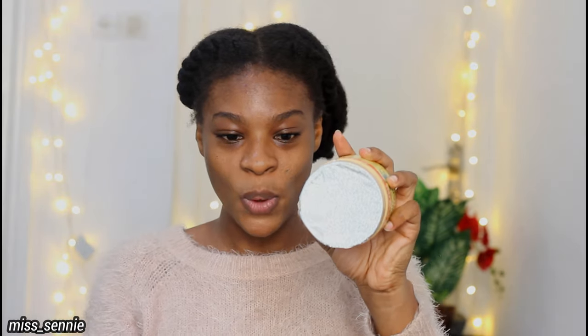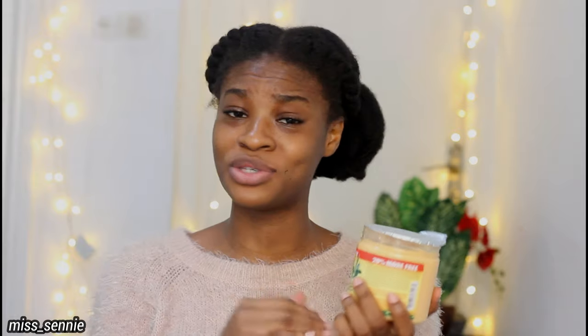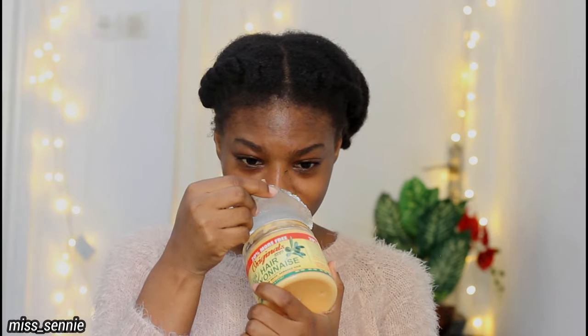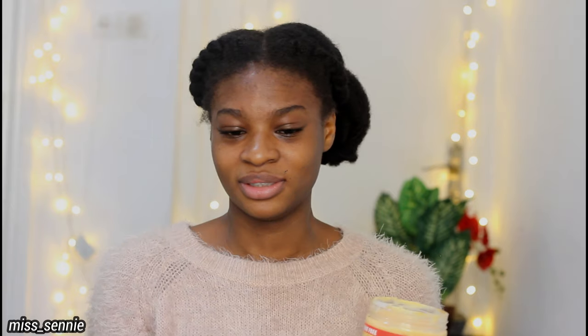For extra conditioning, cover hair with a plastic cap or wrap hair with a warm towel for 10 minutes, then rinse thoroughly with warm water and style as desired. This is the first time I'm even opening it — oh, it's been sealed! One of the reasons I don't like using products like this is my nose is very sensitive to smell. If the scent is too strong I sneeze throughout. I just hope this has a nice mild smell. It smells like chemicals, but it's not too strong.